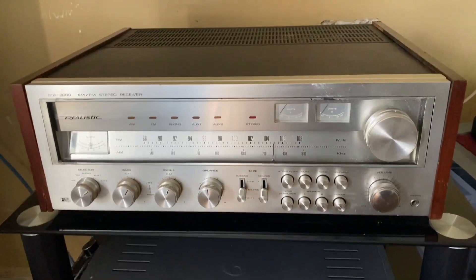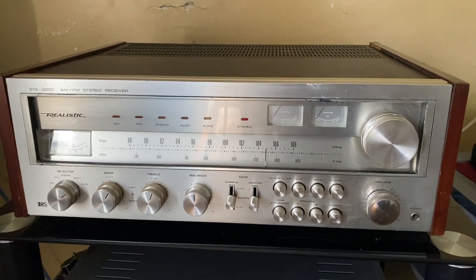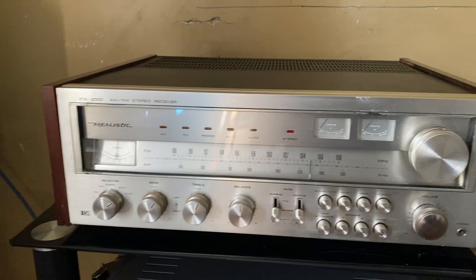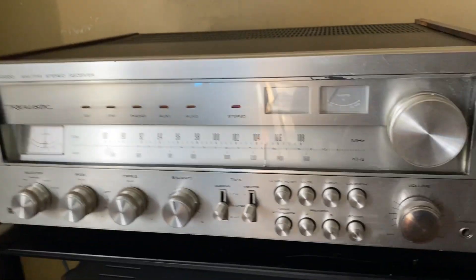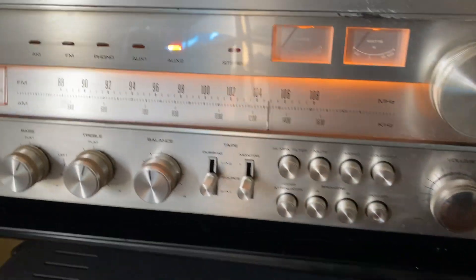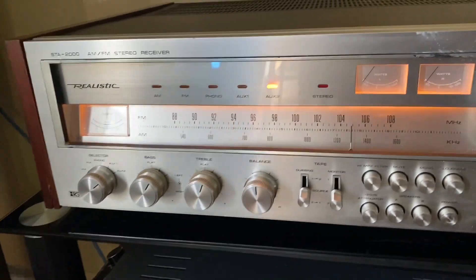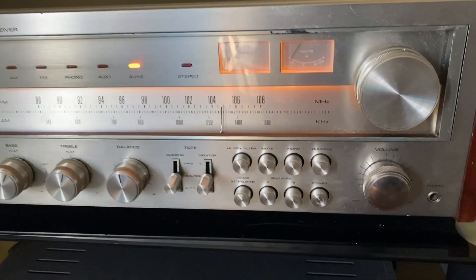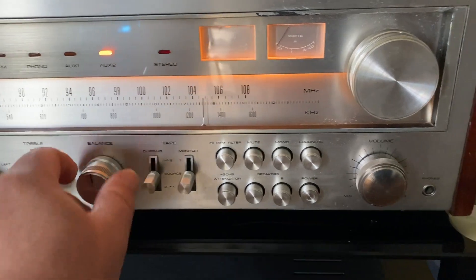Here is a quick little demo of my Realistic STA-2000, 75 watts per channel. She plays beautifully, no issues, no static, no distortion. Let's power her up. Right now I have her on Auxiliary 2, feeding it from my DAC into the auxiliary. I'll put the bass at flat, treble flat, balance in the middle.